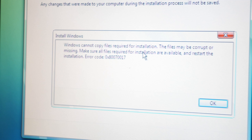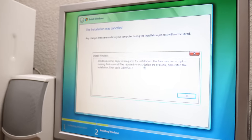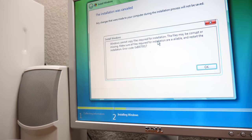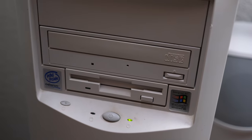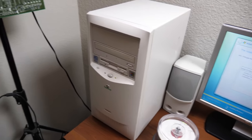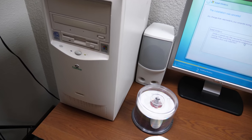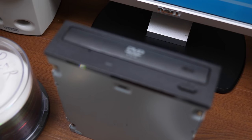Well, I guess that didn't last long. We get this beautiful error message: Windows cannot copy files required for installation — the files may be corrupt or missing. Error 0x800717. I looked this up and it can relate to the installation media being corrupted. I do have a DVD copy of Windows Vista, but to use that I need to put a DVD drive in this computer because it currently has a CD drive. Getting a DVD drive for the 98 PC has been on my bucket list — I got one, but it's been on the fritz.